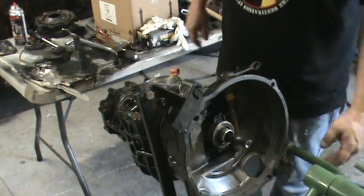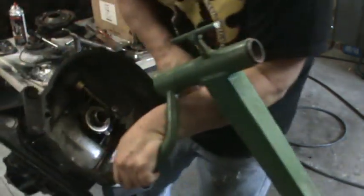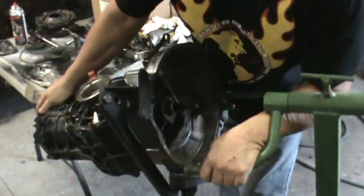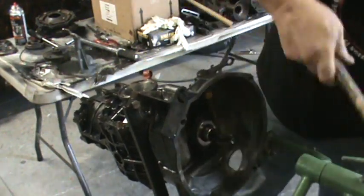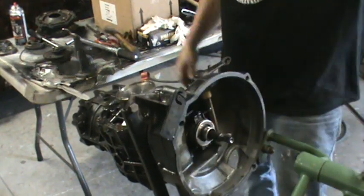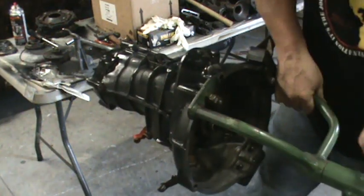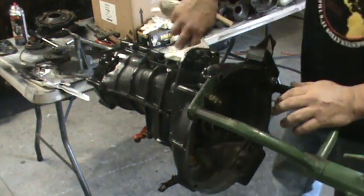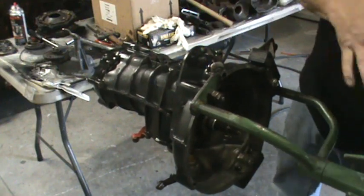That's outside — flip it over. Whoa, we're gonna flip it over alright — that was almost bad. That's the bad thing about these stands, the tranny is very tippy when it's that way. Plus I'm weak, so — that probably wouldn't have happened to you.